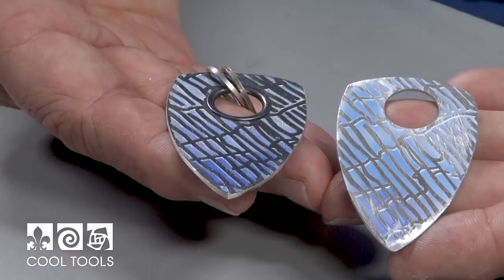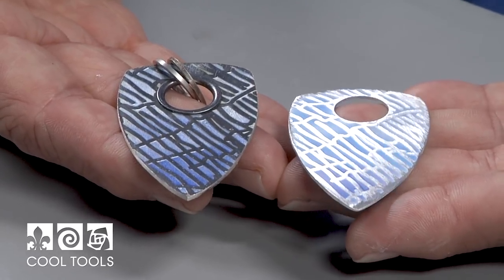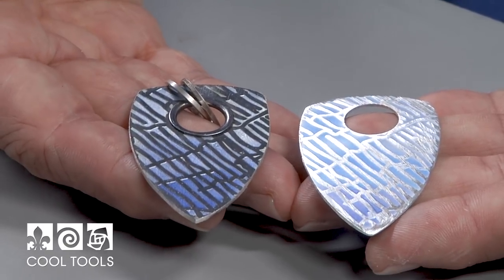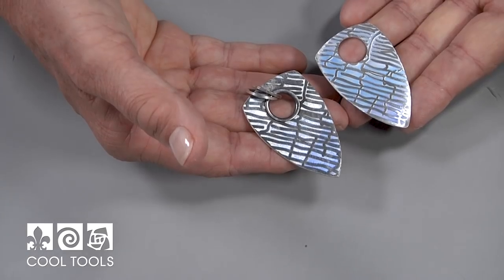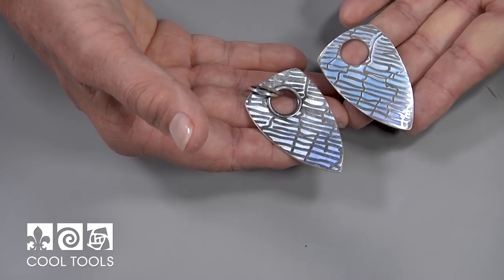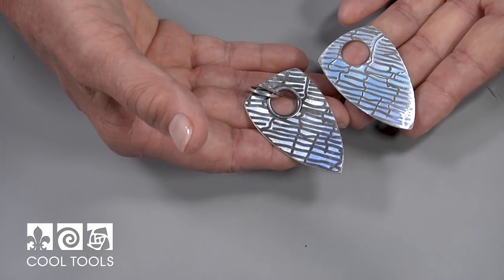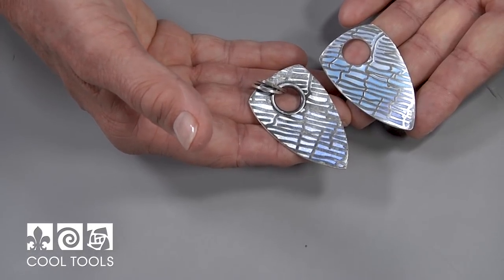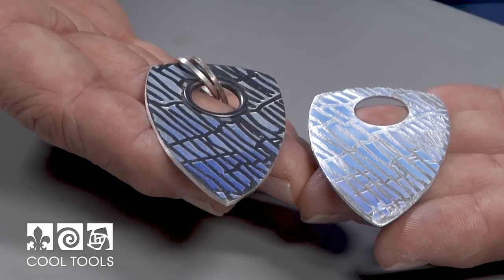Now I could choose to leave this pendant exactly like it is, so I would have matte surface and matte enamel. But usually I like the contrast between a patinaed area that has kind of a matte finish and the shininess of the enamel. So in order to do that, I clean the piece that I've just ground very precisely with a toothbrush and scrub it. Then I put this back in the kiln, do a normal one and a half to two minute firing, and that means my glass will have a shiny finish. When I put the patina on I will end up with the result that I have in my other hand. Let me show you the back of the piece — it's completely different from the front, so what a fun combination to have a dual sided pendant.